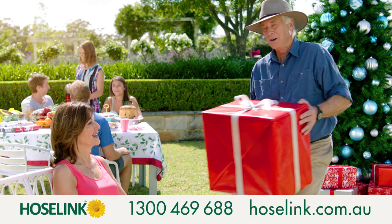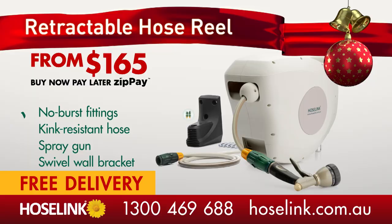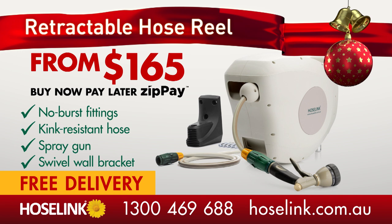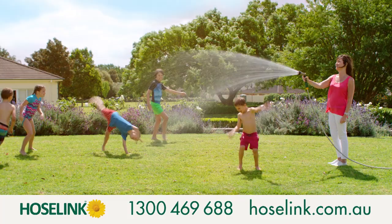Or what about our easy to use, tangle free hose reel with Hoselink fittings, kink resistant hose, spray gun and bracket from just $165 including free delivery. The perfect gift for the whole family. Call or visit Hoselink.com.au today.